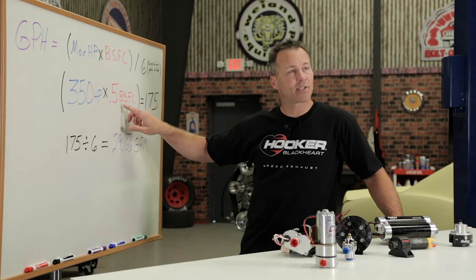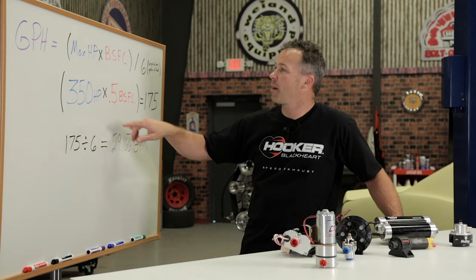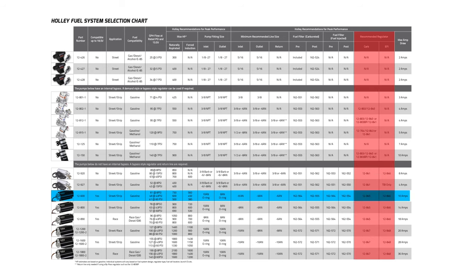If you haven't already purchased a fuel pump, we've created a great video that explains the various fuel pump designs and how they work to help you make a better selection. There are plenty of fuel flow calculations you can do to help you through it, but we've already done the hard work for you. We suggest following our recommendations so you can correctly match a regulator to your fuel pump.